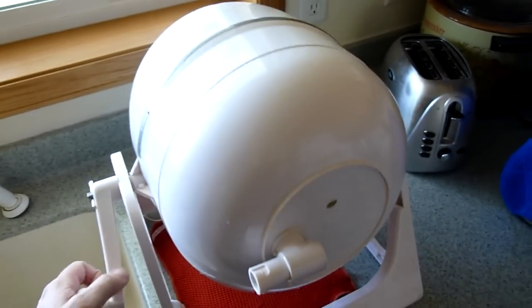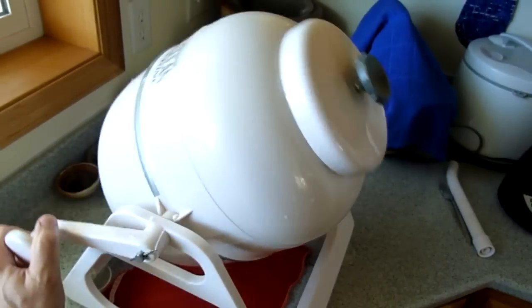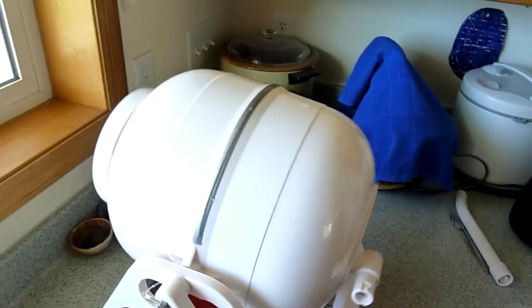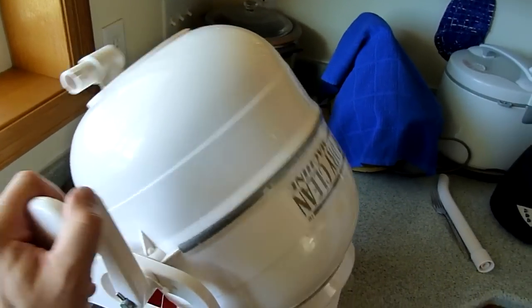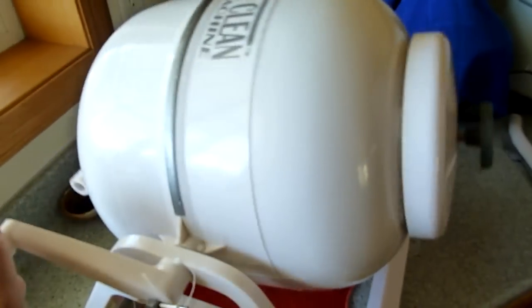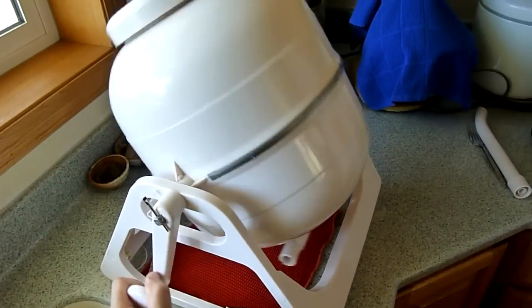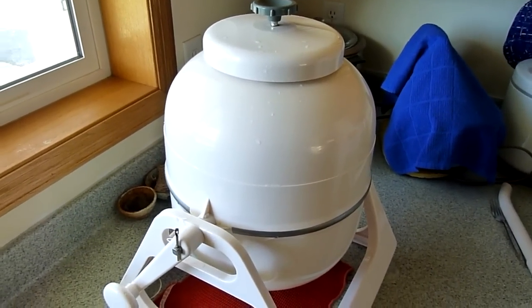Then you slowly crank it. You don't want to go too fast — if you go fast, what that does is equalize the clothes in there and the thing spins but the clothes don't agitate. I tried it. So go nice and slow, and you can hear the clothes go from one side to the other, sloshing around in there. At this point I'm going to set the camera down, keep agitating for about three or four minutes, and then I'll come back when I'm done.